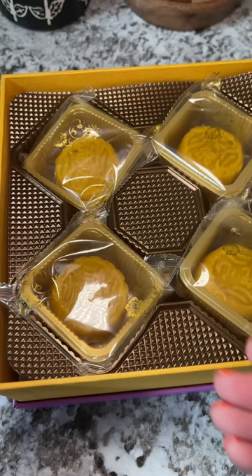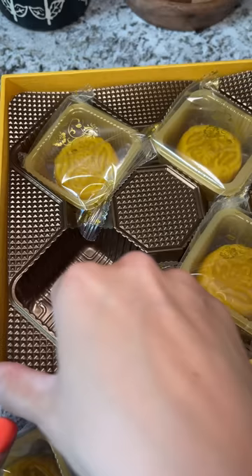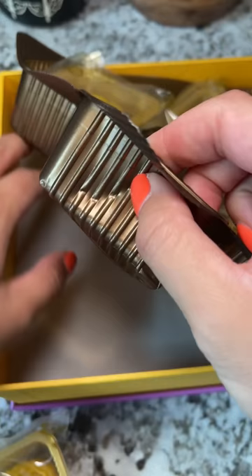But then I found four additional ones. What? Look how small they are. Oh my gosh, there are more? Oh, okay. Thank goodness.